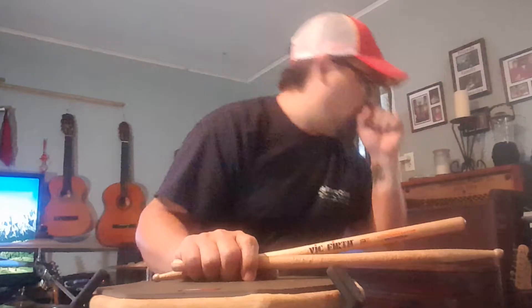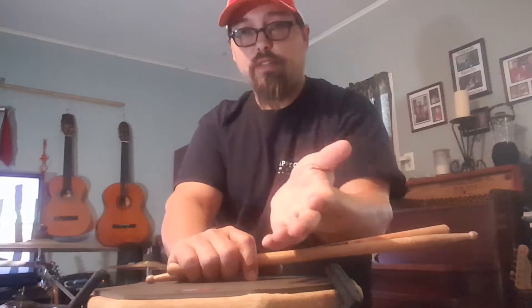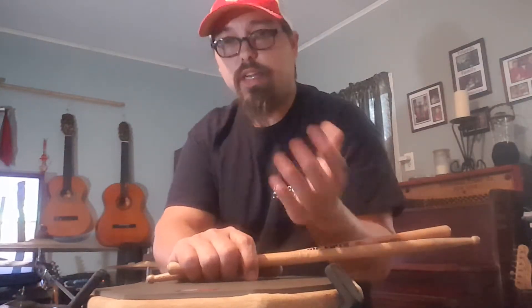What is up, future drumming freaks? Abe here again, and I want to talk today about shuffles — in particular, what most people call the gut bucket shuffle. There are several different versions: there's the Chicago style shuffle, the Texas shuffle, but most people commonly refer to it as the gut bucket or gut bucketing.